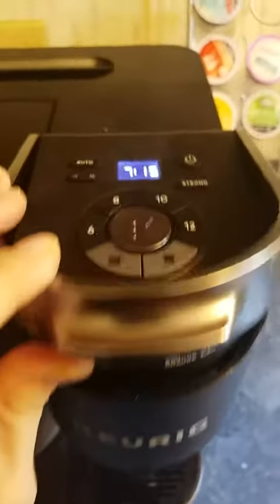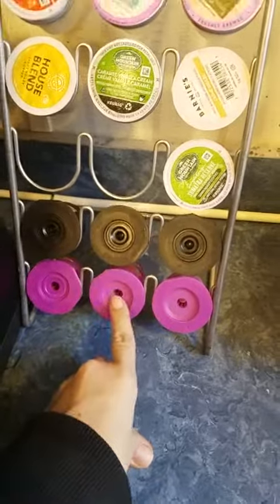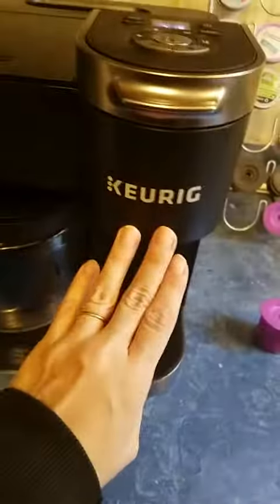Here your pods go. All of your buttons are located here. For those who are wanting to use refillable pods, you can on this. The last time I had a Keurig that had a cup or carafe option, you could not use these, but with this one you can.